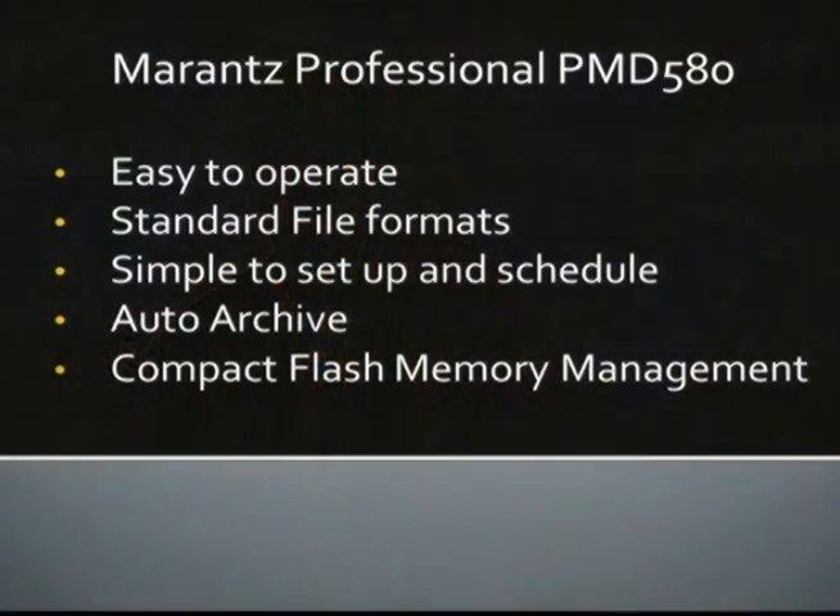So let's review. The PMD 580 is an easy-to-operate standalone recorder that supports standard recording formats for playback. It's simple to set up and schedule recording. If you want, it can auto-archive your recordings and even manage compact flash memory so you don't have to. For more information on the PMD 580 and the entire line of solid-state players and recorders from Marantz and Denon Professional, please visit our website or give us a call.